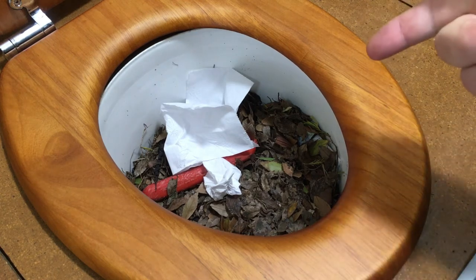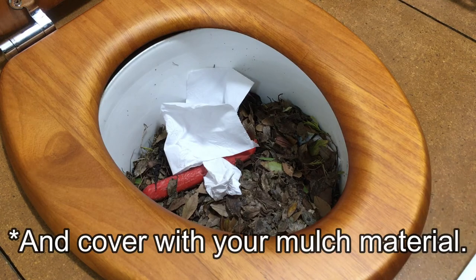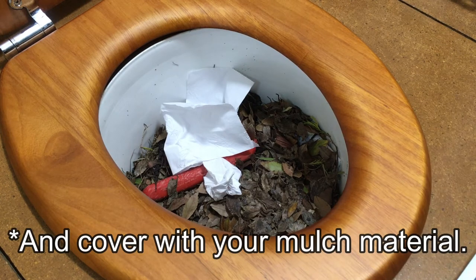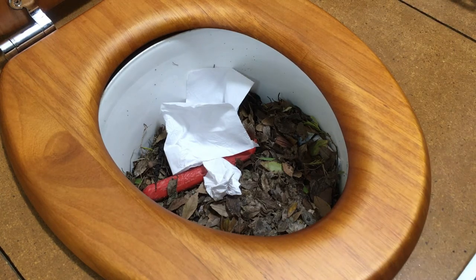I even use this one for kitchen scraps. You know, you want to scrape your plate off — instead of having a separate compost bin, if it's close enough you can chuck it in here. Or if you've got some meat that's gone off, pop it in there. It's totally fine. These toilets can handle everything organic that you put into it — whether you go to the toilet, vomit, or food scraps.